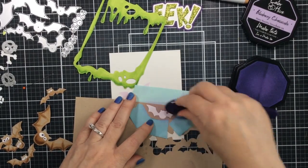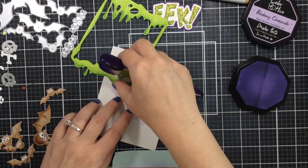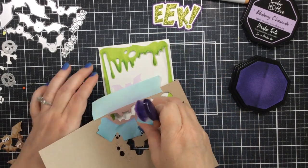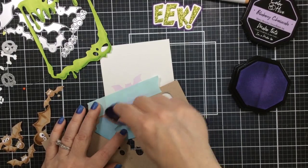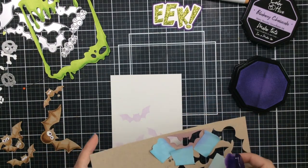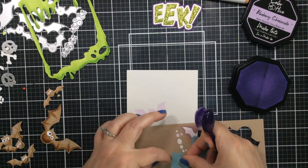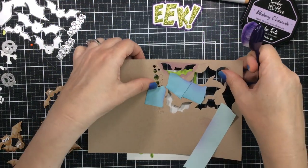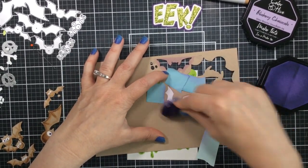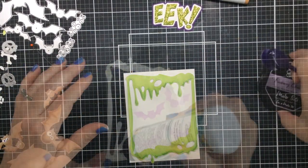Now I'm using the die cut and taping off one of the bats so I can add some light purple ink blending. These are like bats that are kind of in the shadows - it gives you the effect that there are more bats than there actually are, coming out of this slimy cave. I'm going to tape off a different one and do another at the top. You can add as many or as few as you want to this background. I thought it was a really cool look, and something super easy because I had already cut those bats out so I had this paper that could be used as a stencil.